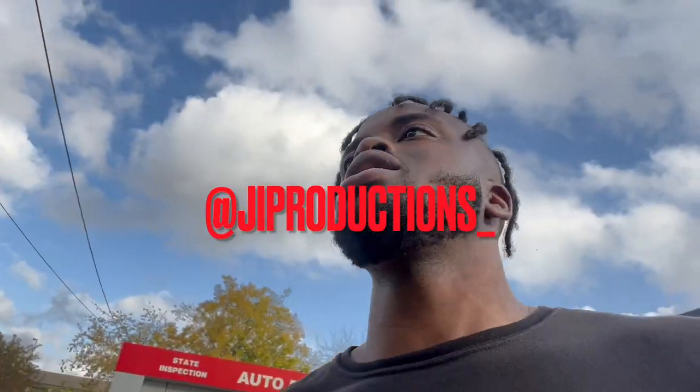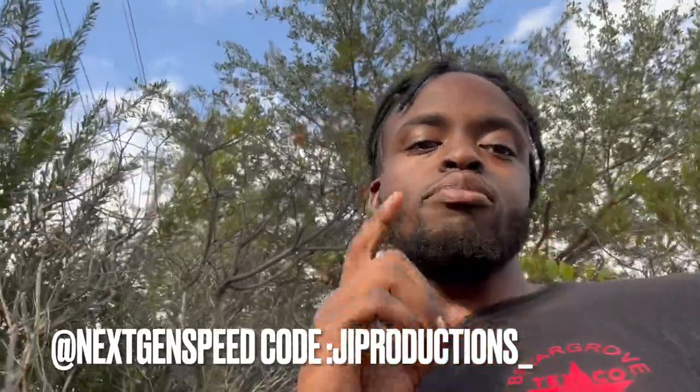Yo, what is good y'all, you dig what I'm saying — welcome back again, another episode of J.I. Productions. It's your boy J.I., tapping in with another banger video. As you guys can tell by the title and the thumbnail, we got another care package from Next Gen Speed — shout out to y'all. But first, y'all already know we gotta hit y'all with a little bit of a semi-cold, semi-warm start. Vader's been gone for too long.